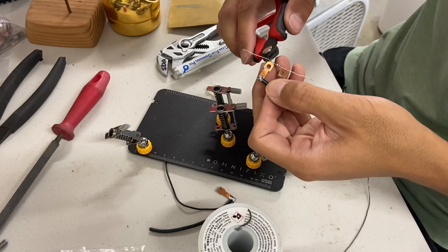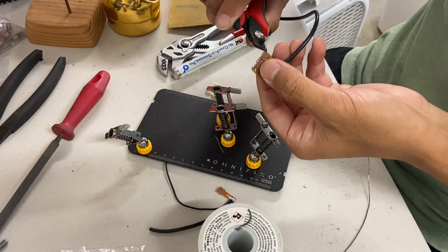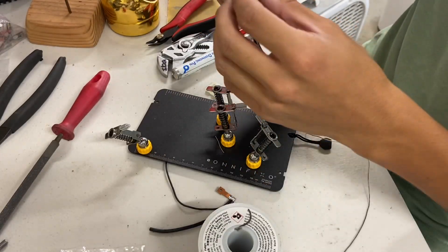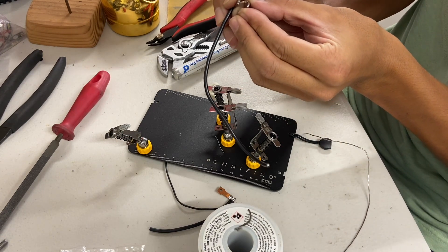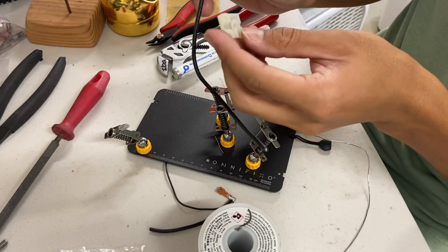Once we have that all done, we can clip off the ends of our resistor. Then I fold it like a zigzag, like this. This just allows for more vertical compliance when we assemble the switch.